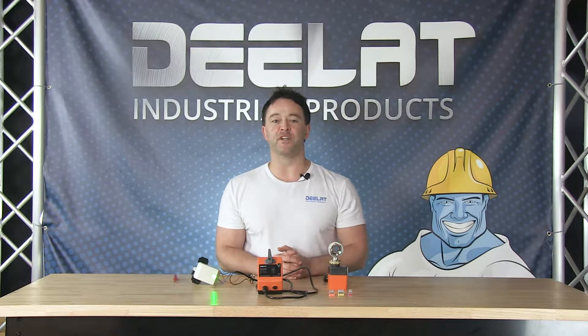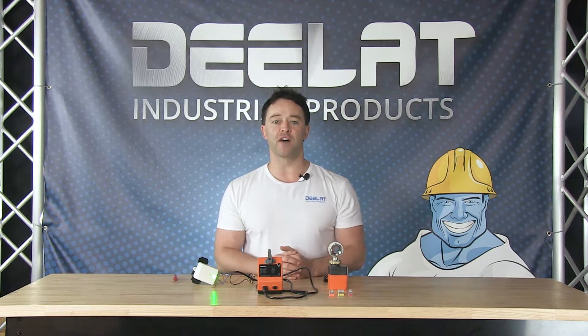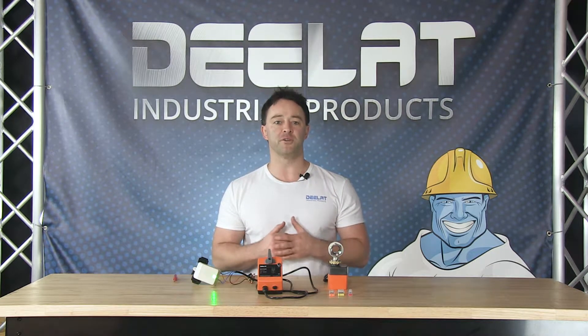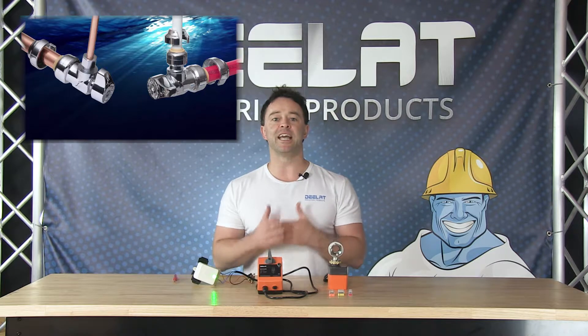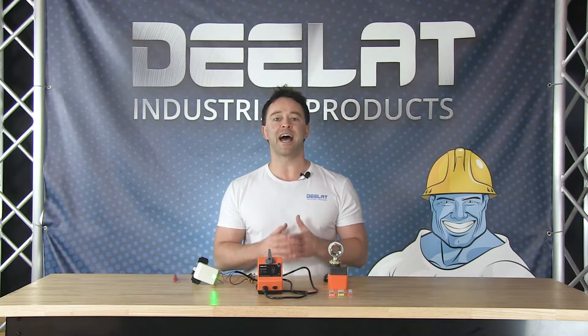Hey everyone, I'm Sean Scott for D-Lat Industrial. Today we are going to show you how to wire a D-Lat motorized electric ball valve with on-off type wiring. Motorized electric ball valves are commonly used in plumbing and heating and cooling applications. A typical application that anyone can use them for is to act as an automatic control solution for the main water shutoff in your house.